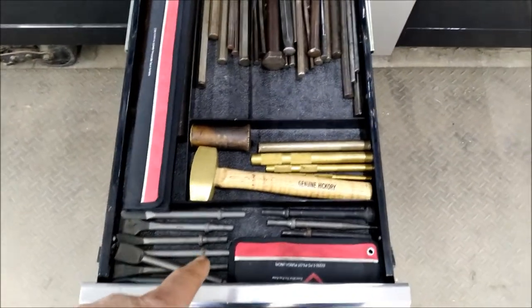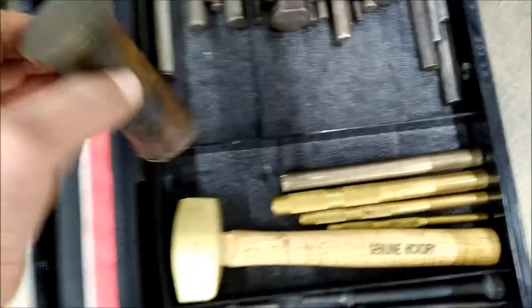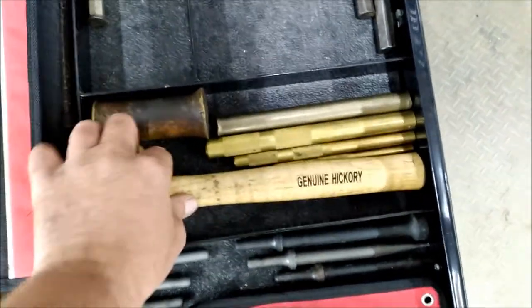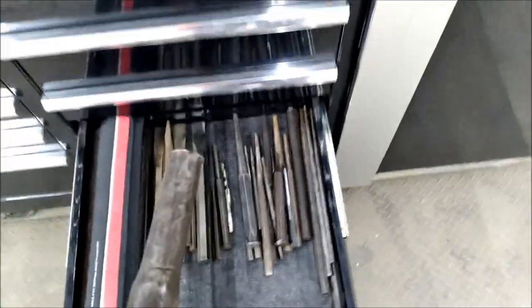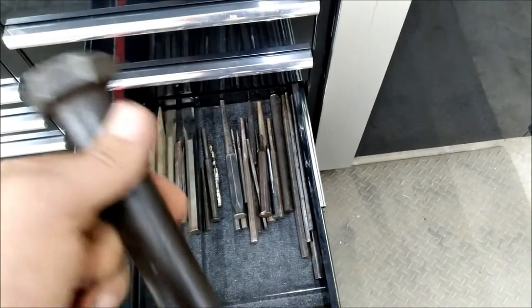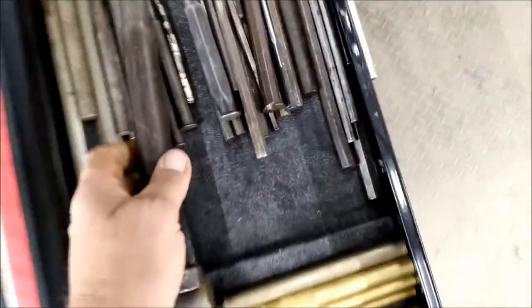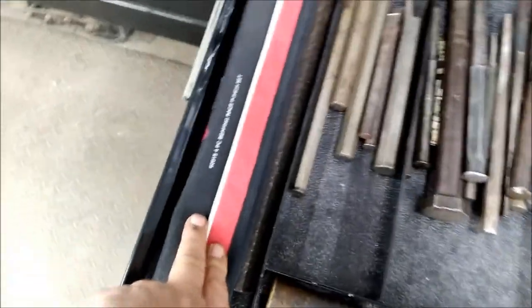Punches, air hammer chisels, and brass punches — this is an old one but it's great. I've got some more punches here, including some homemade stuff — a big old bolt where the threads were screwed up — and as you can tell I use it quite a bit. Chisels and some really big punches right here.